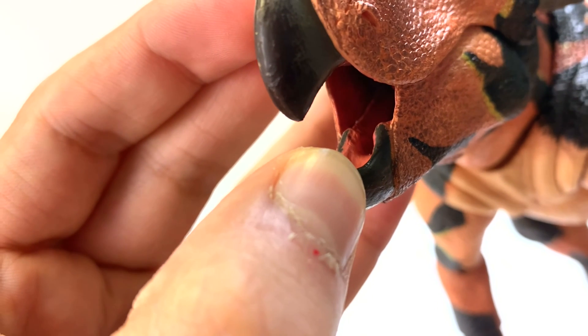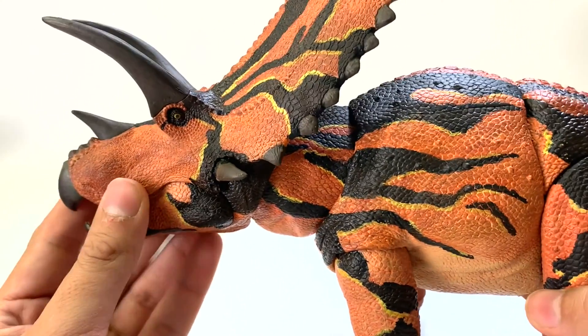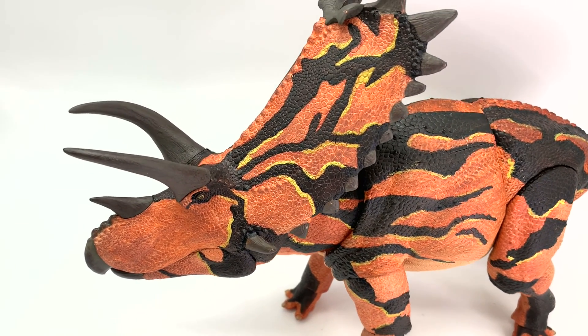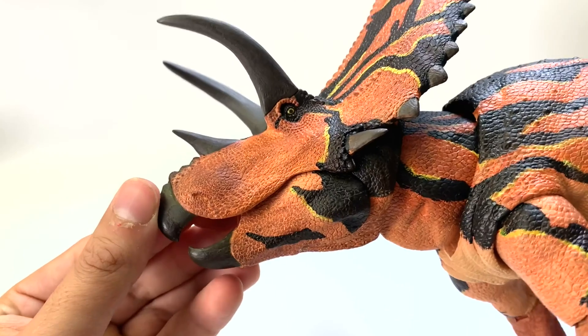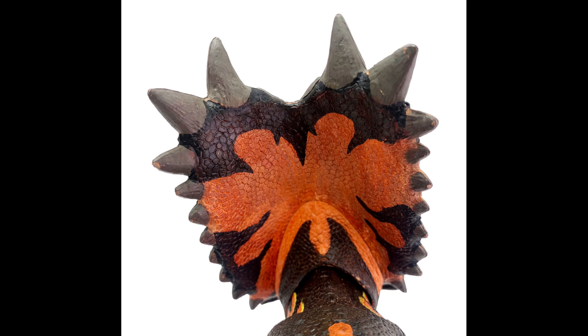I can't really see if the teeth are perfectly accurate, but I'm not going to put a microscope up to this. This dinosaur is amazing — not just in size. You can see the nostril flare there. The more I look at it, the more I find. This is truly an impressive figure.